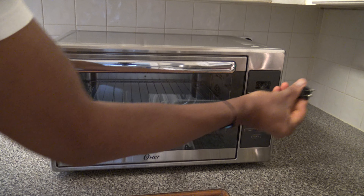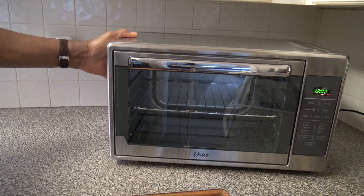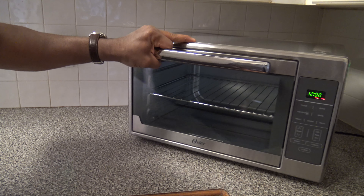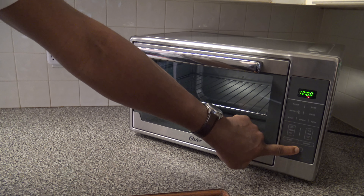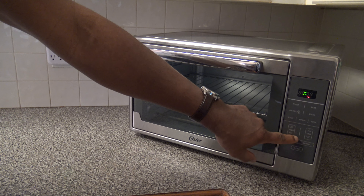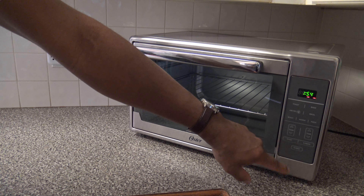Now I'm going to do an initial plug-in of the cooker. I've got to move it closer to the plug because the cord is short. Things gave a little flash on the initial plug-in. Now that it's plugged in I can set the clock. You hit clock, go up to hours, then hit clock again to do minutes. Then hit clock again and the clock is set.